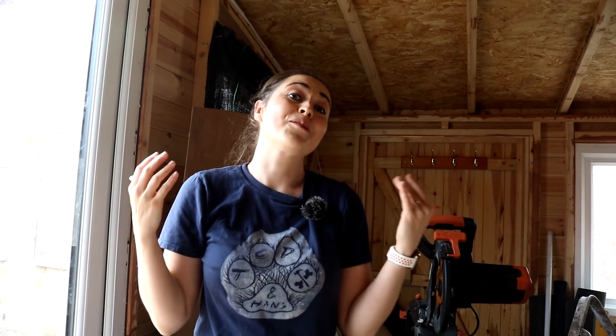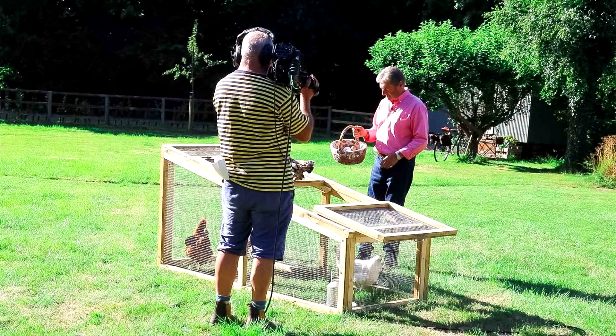This video is a bit different this week. I finally get to share my amazing news that I was asked to be a regular resident carpenter on the brand new ITV show Love Your Weekend with Alan Titchmarsh.